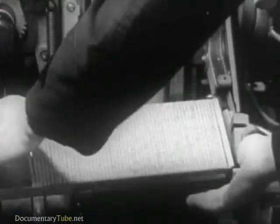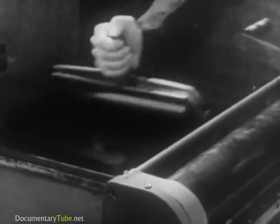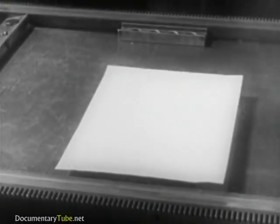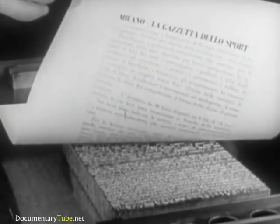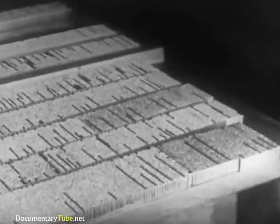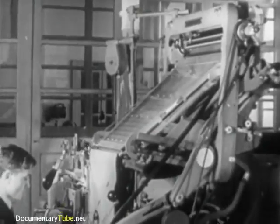The lines of type, properly arranged, make up the page from which, after inking, the imprint or proof is made. The function of the keyboard composing machine is to produce the essential materials required to prepare a form for printing. But before going into detail, let's first get a general view of the whole picture.